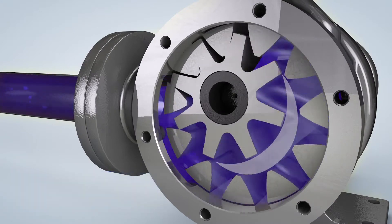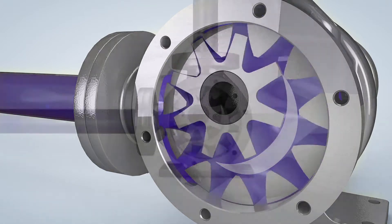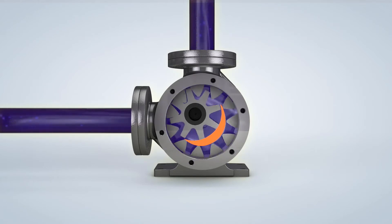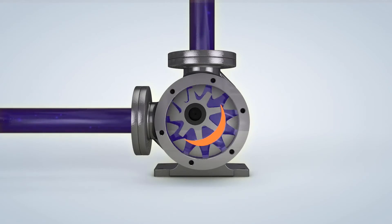The space between the rotor and the idler teeth transports the fluid to the discharge port. As the rotor turns, the fluid is forced through the crescent-shaped area of the wetted path, providing a consistent volume of fluid to the discharge port.